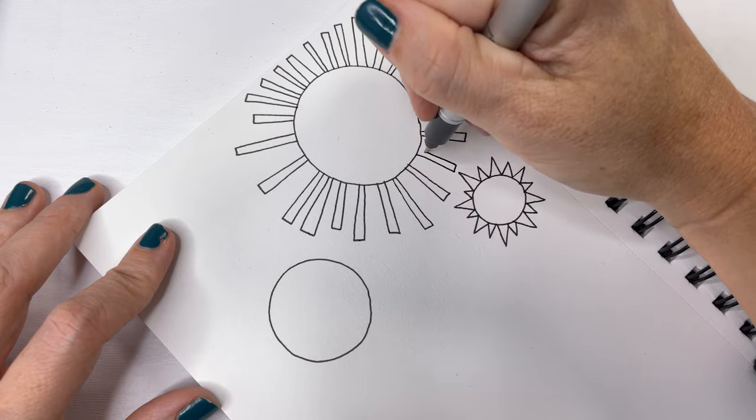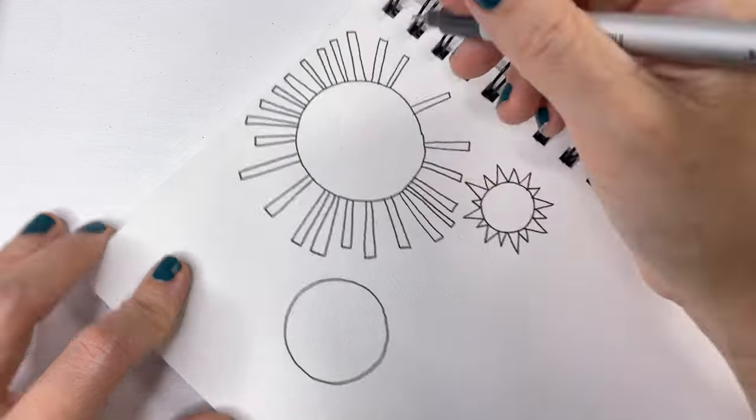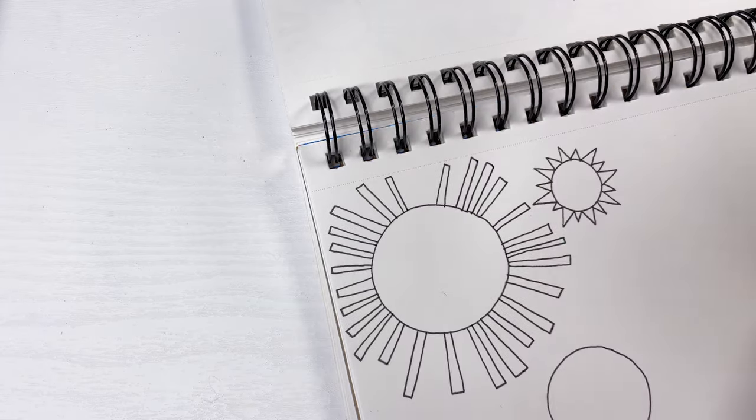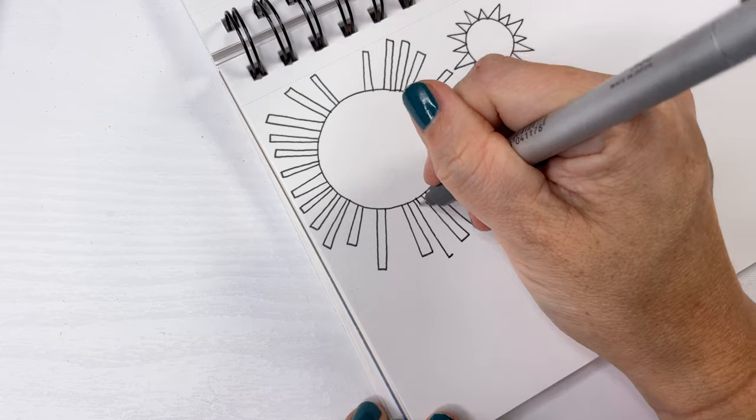It does take some time for sure. But that's the best part of this, I think. And in my eyes, the wonkier the better.